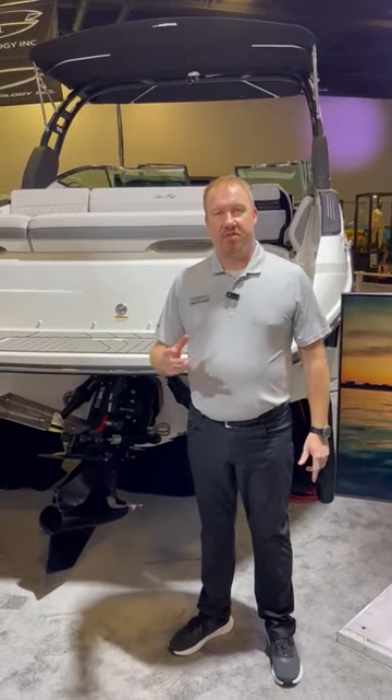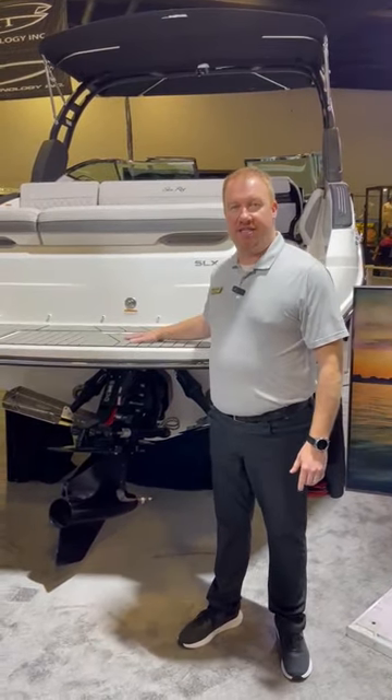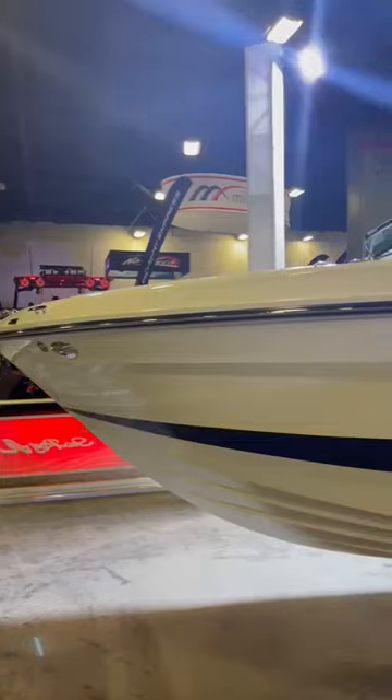Hi, I'm Joey Sharp, Director of Product for Sea Ray Boats. I'm standing next to the SLX 260 Surf.